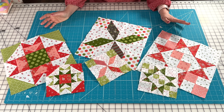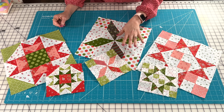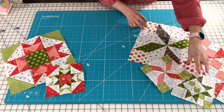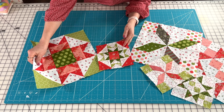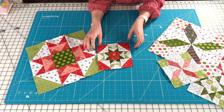We are here for the March block of the month. I've got January's two versions here and February's two versions here, and now let's talk about March. I really love this design and had fun doing a couple of different things with it, which I'll walk you through now.